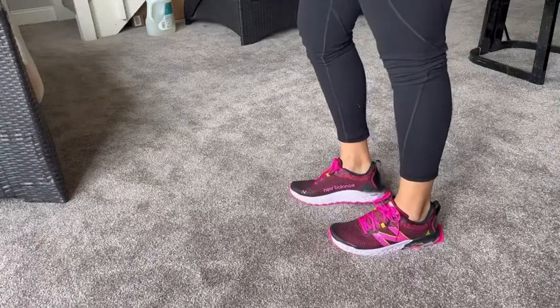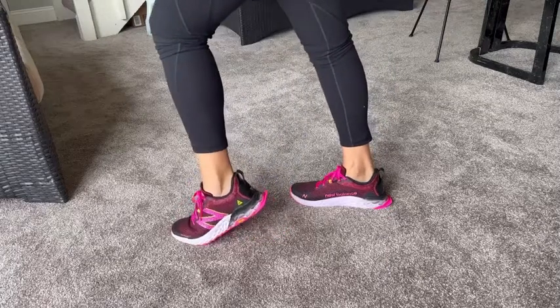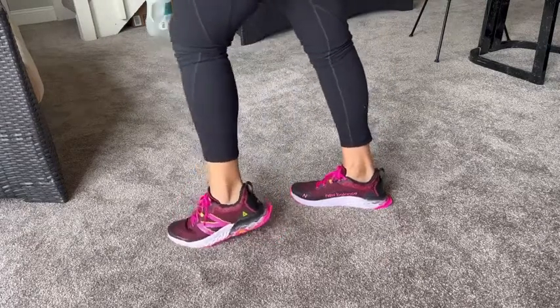Let me show you the shoes on. Here are the shoes on, and as you can see they're super cute — I love the black and pink together, giving it that girly vibe but still serving its purpose.